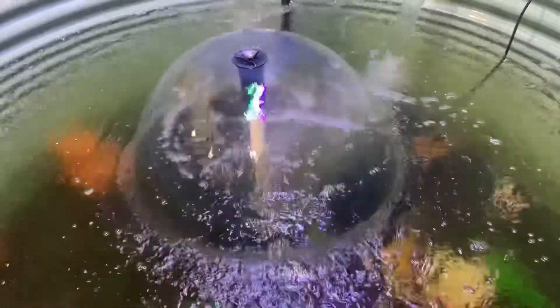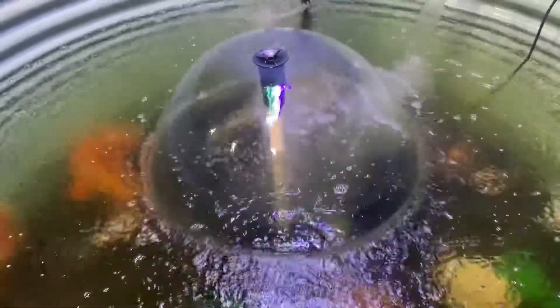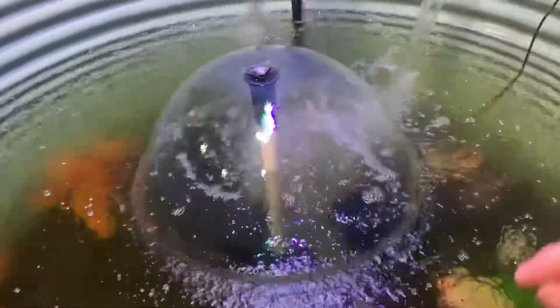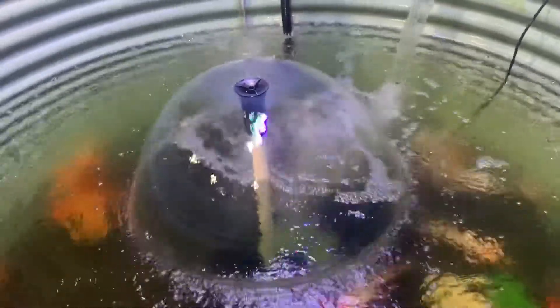This creates a massive surface area for gas exchange, and you can see right here just how much gas exchange it's allowing. This is particularly a problem on hot days because the hotter the water gets, the lower the dissolved oxygen level. If you put one of these mushroom adaptions on an internal filter or pump — have a couple in your pond — you'll be absolutely surprised how much happier your fish are.